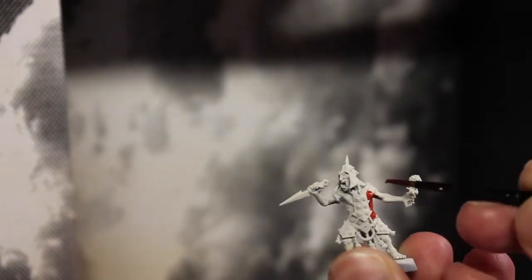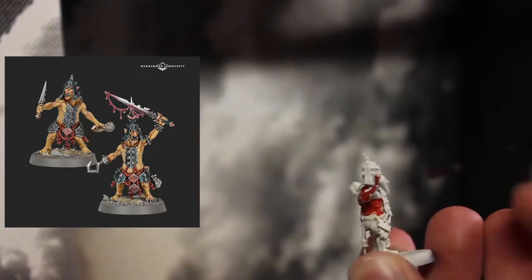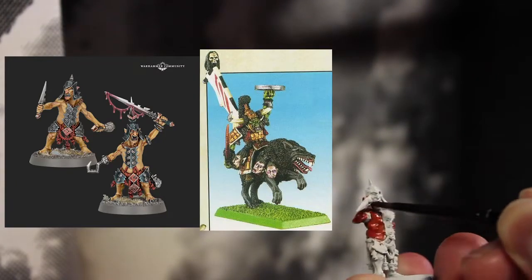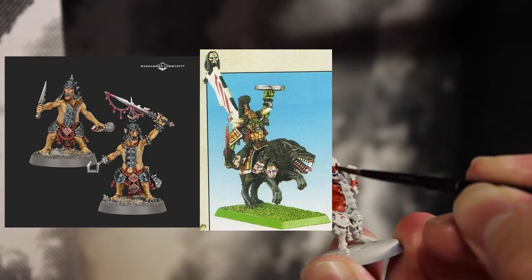Now some of you may be thinking, why are you not painting Hopgrots traditionally? Well, I was inspired by something different. Hopgrots are basically Age of Sigmar's version of the old Warhammer Hobgoblins that did used to exist before Games Workshop retconned them out.